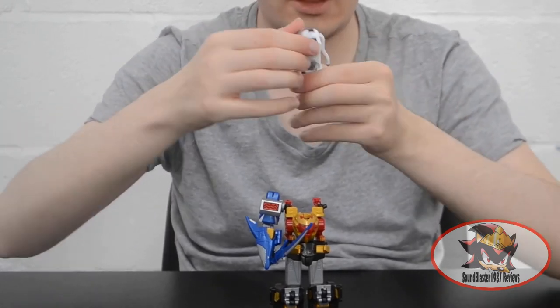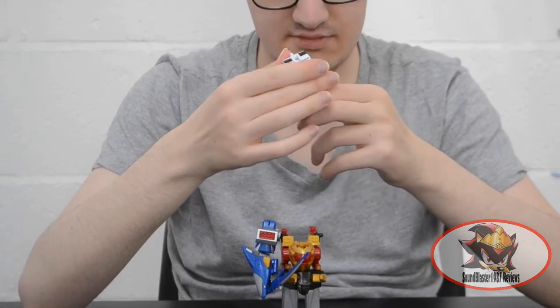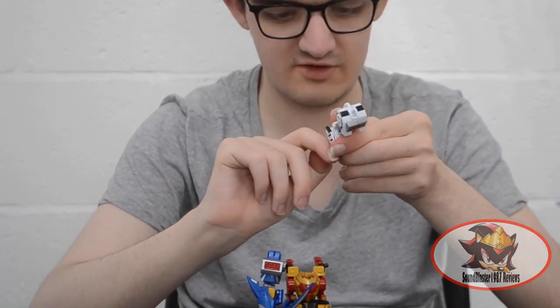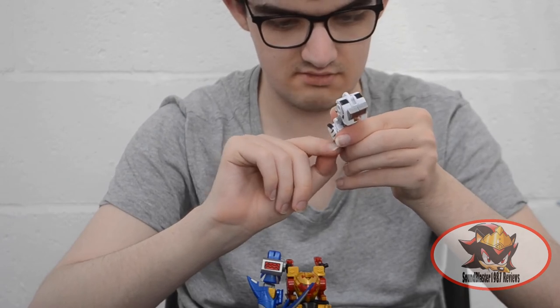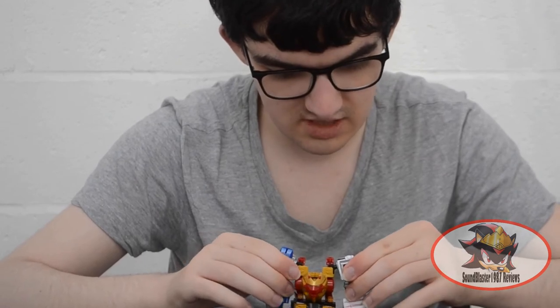Next, pull and extend the elbow, and make sure the Tiger head is pointing so that its open mouth can be the other hand. Attach to the other shoulder joint.